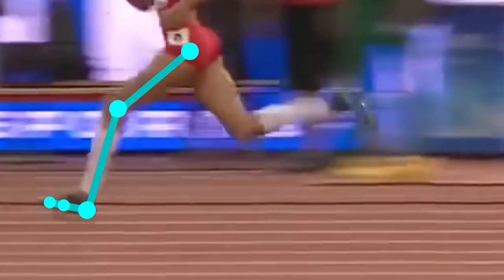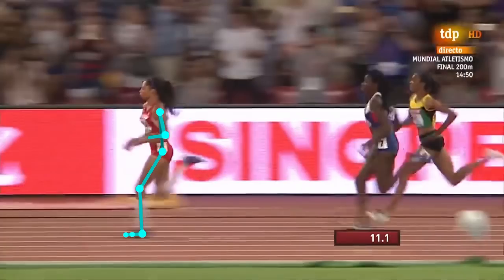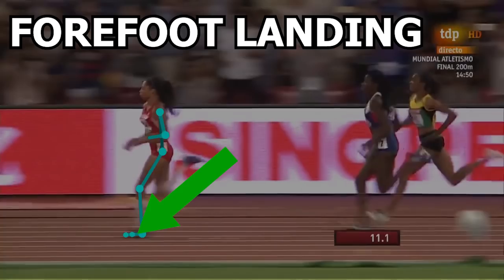As always, let's start with the foot and work our way up. If you look closely, she lands right around the forefoot area. Landing around this area decreases the amount of stress put on the ankle joint and improves active push off from the leg muscles. Also, when landing on the forefoot there is decreased distance required to roll over the foot, leading to a slightly increased rate of steps, aka cadence.